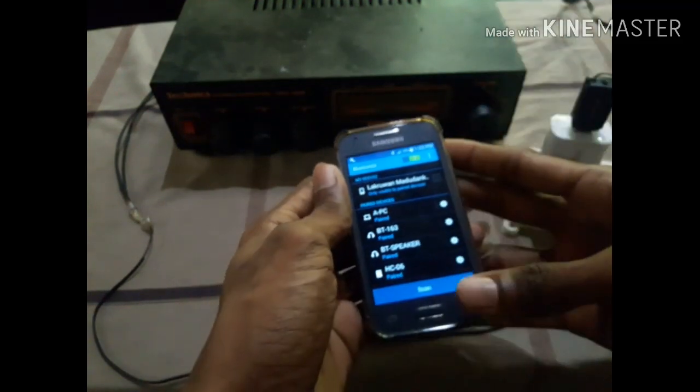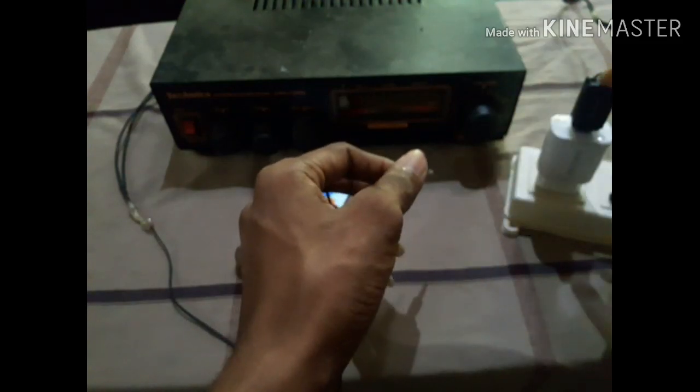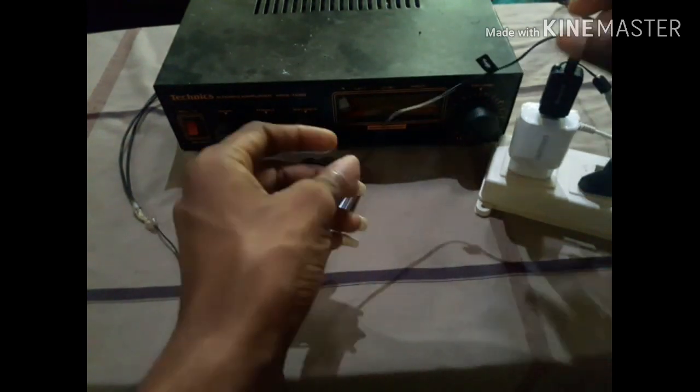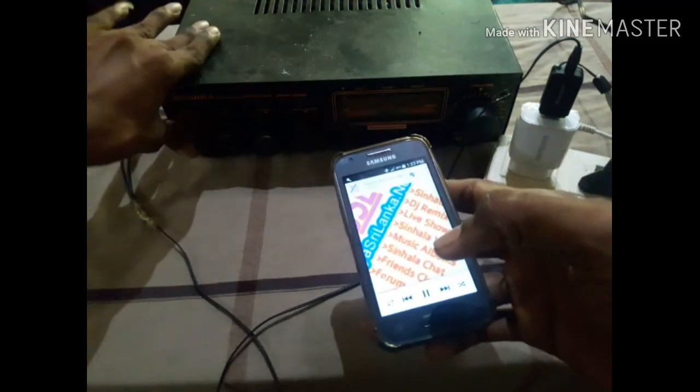I have used this Bluetooth device to connect to my USB device. Then, I will play it with the Amp.